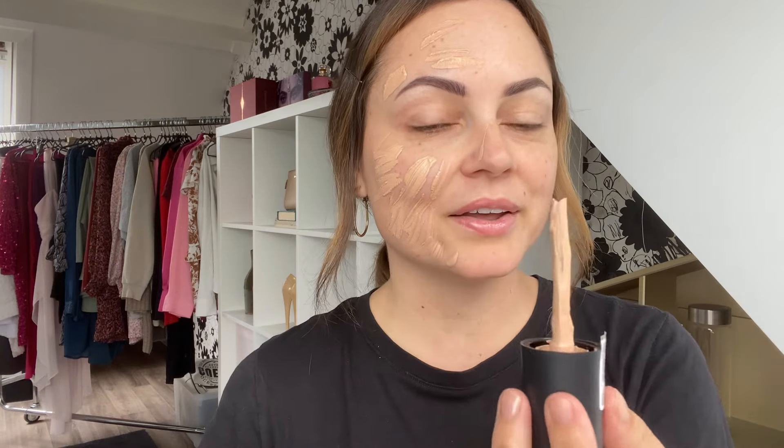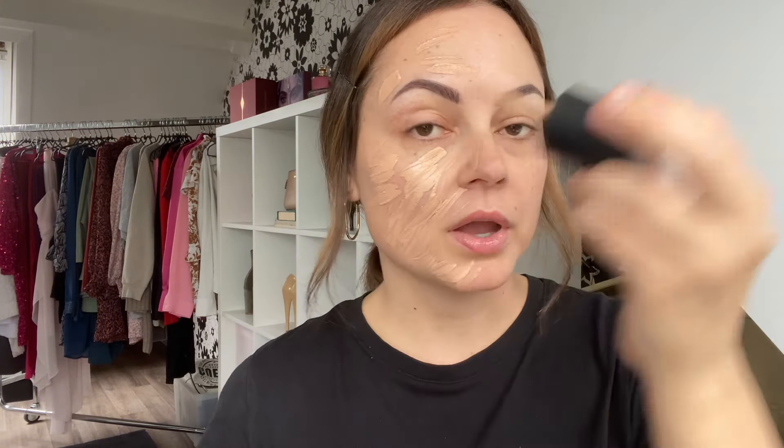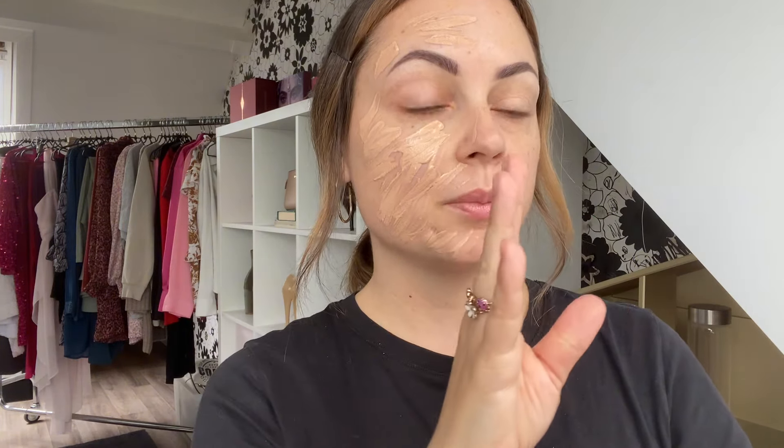I haven't always had time to film videos, but I really do enjoy it. Sometimes I feel a bit embarrassed to hear my voice or see myself talking to the camera, but I'm really planning to do more. If you have any questions or suggestions, you can ask me in the comments or send me a message on Instagram or here. I'm going to blend out this side with primer using my Morphe M439 brush.